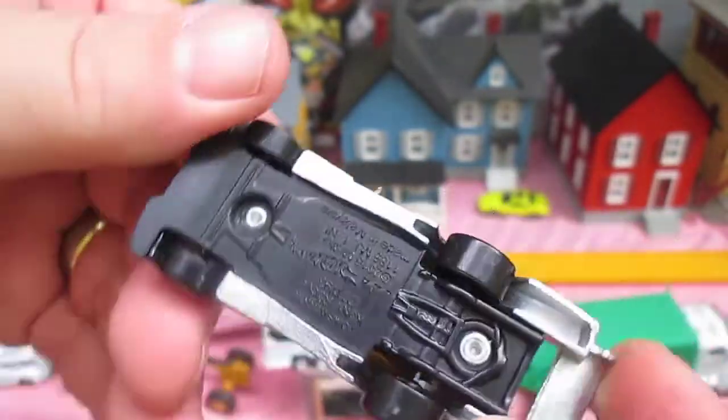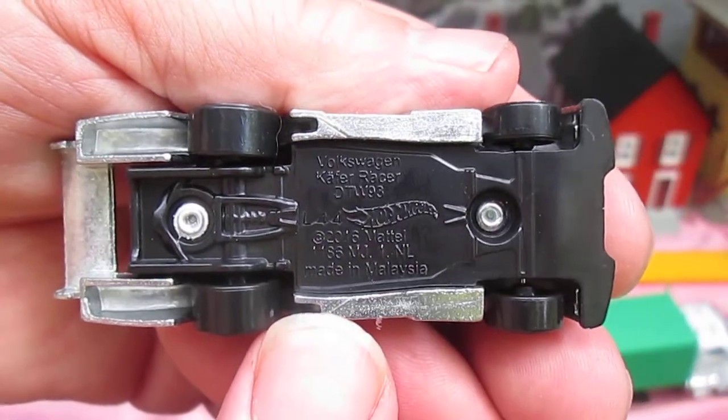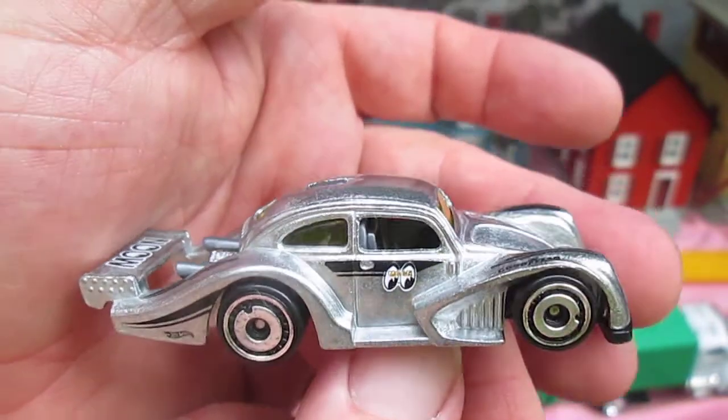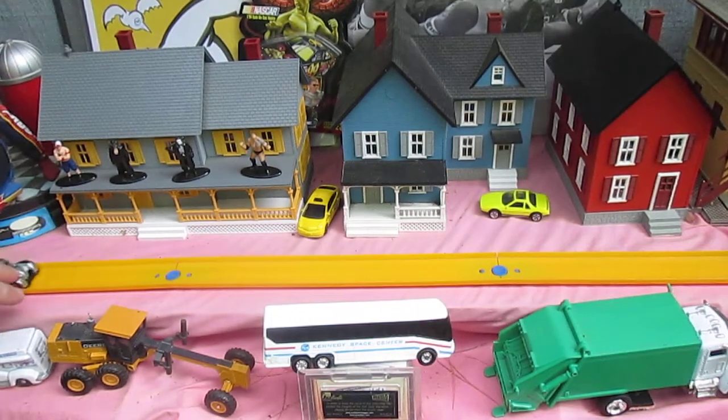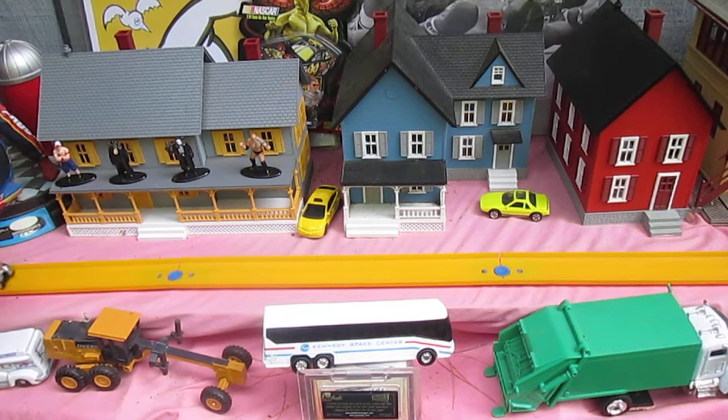Two rivets. We'll read the bottom — Volkswagen VW. Let's see how it rolls on that track. It's got some weight to it. It does have a nice roll and a comeback.